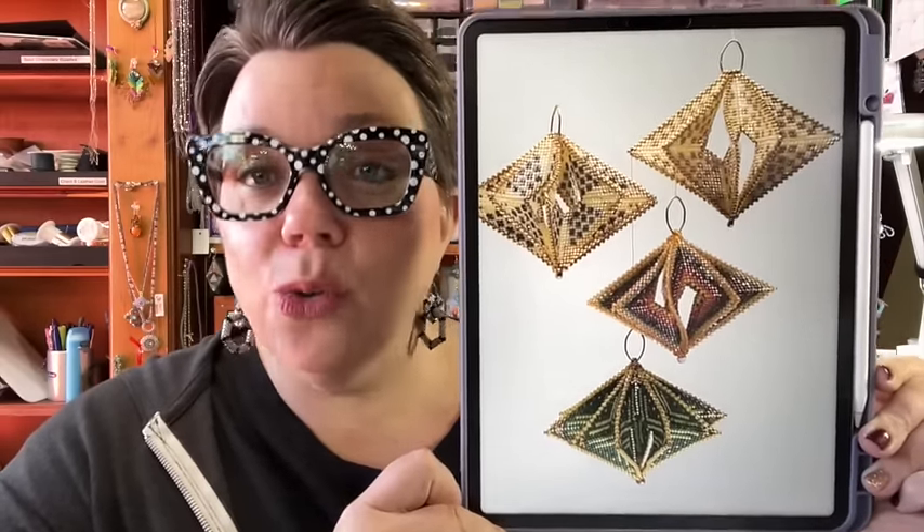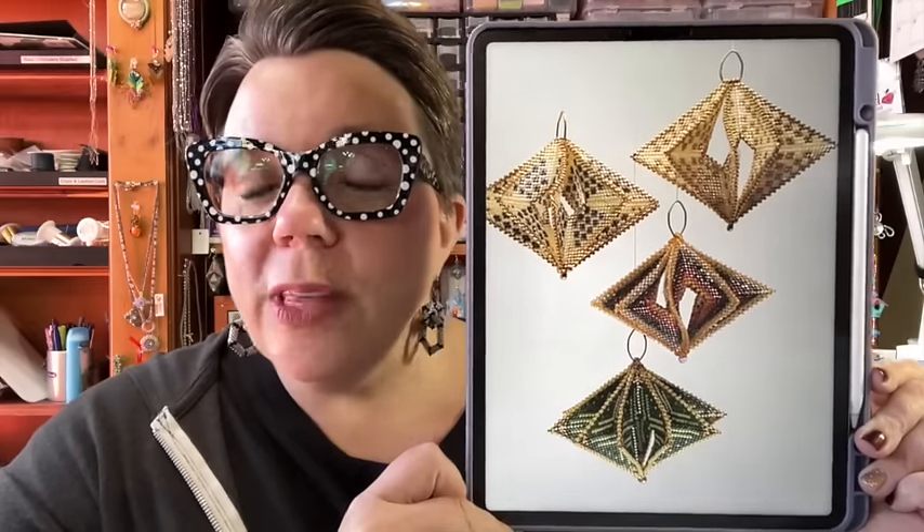The first thing you want to do is go to the link in the description box to download the free pattern for this beautiful Winged Star Christmas Ornament. This came out in 2020 on the designer's website and it's still free now. I'm going to use a lot of my leftover Delica beads — this uses three colors.